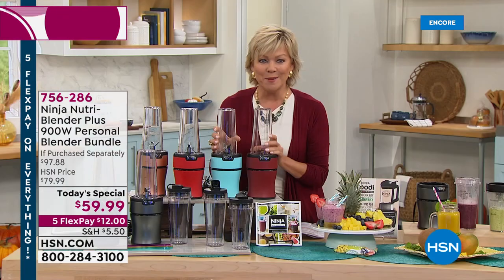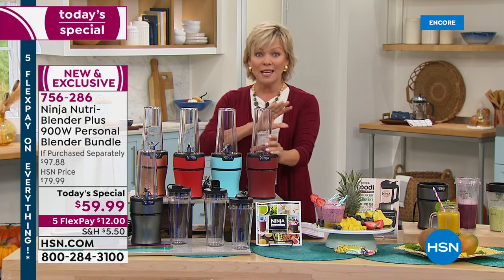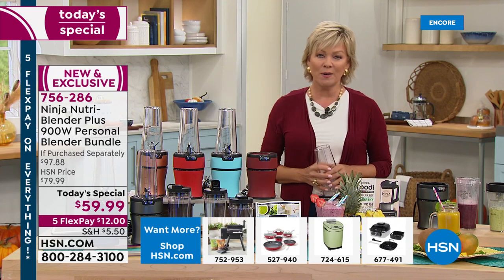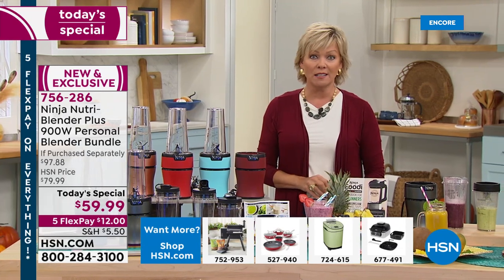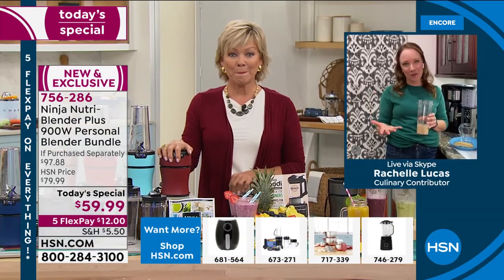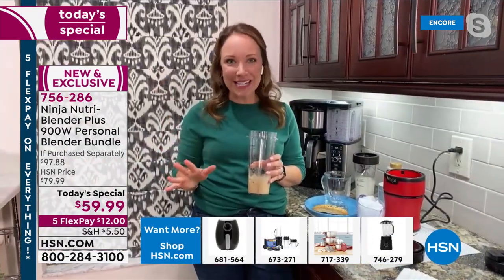I just think this is going to be a favorite appliance that you're going to use every day. There are a lot of appliances that we use every once in a while, but you'll use this every day. I've been using mine every day. I especially love it for breakfast because it's so quick and easy.